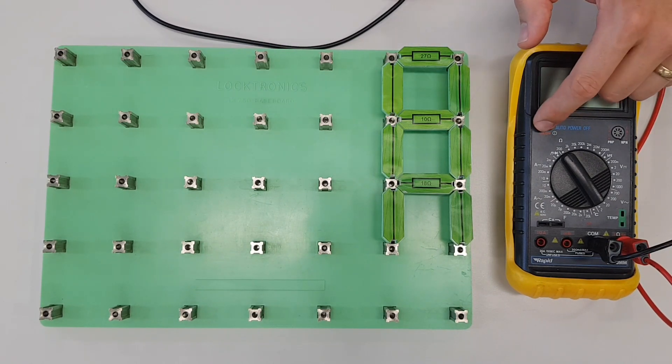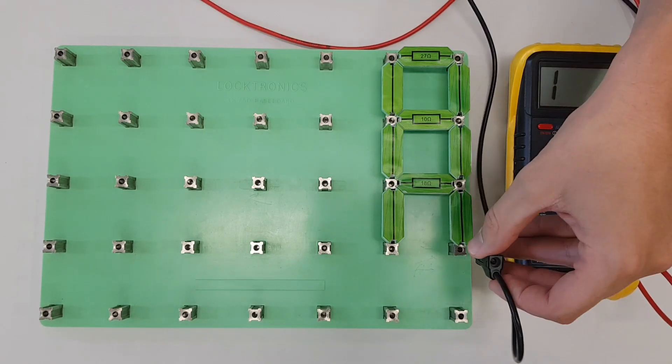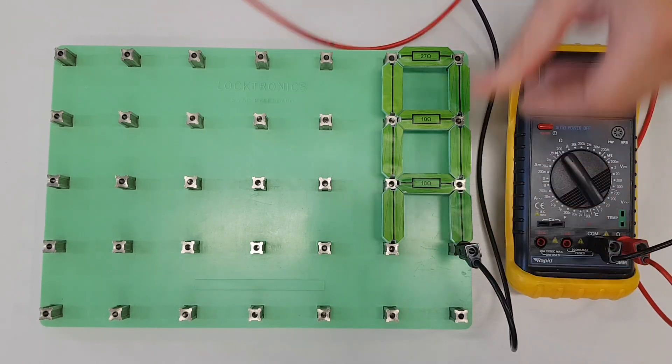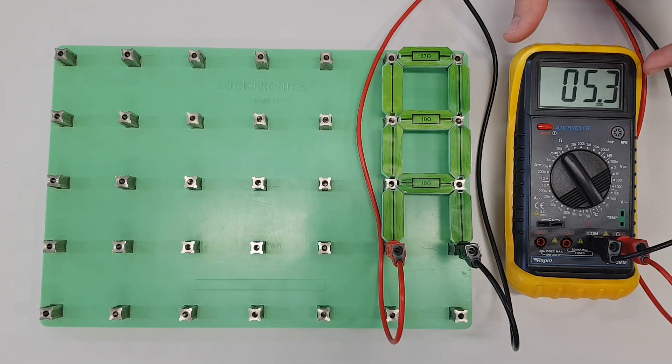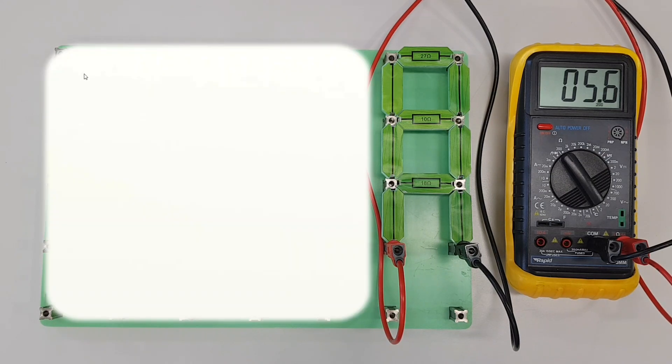First, let's look at what the total resistance of this circuit actually is, so we know what we're aiming for. Our mathematical answer might not be exactly the same as the real-life multimeter value, but it will be quite close. We can see that we're somewhere in the 5.4 to 5.5 ohm range. That's the total resistance of this parallel circuit, and now we're going to show you how to calculate that value using a calculator.